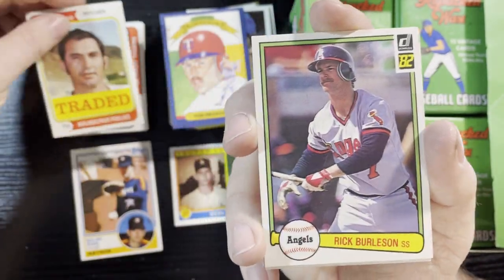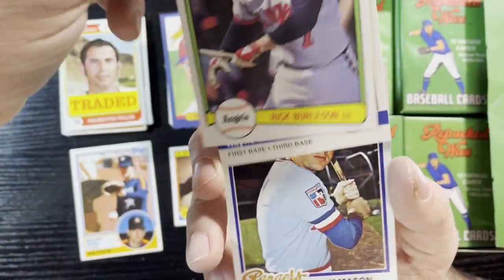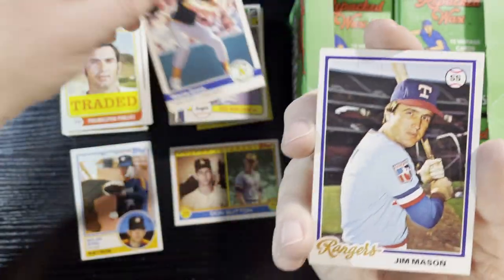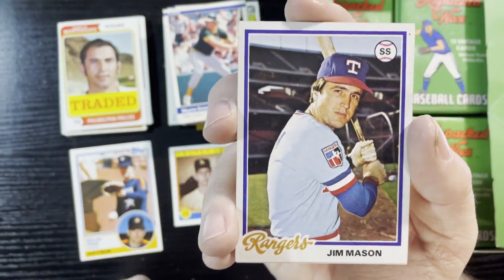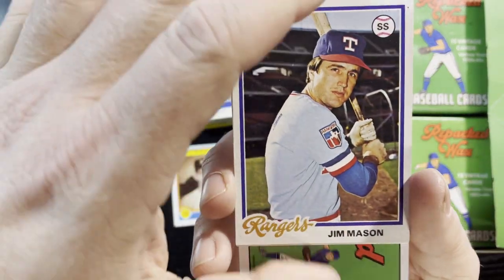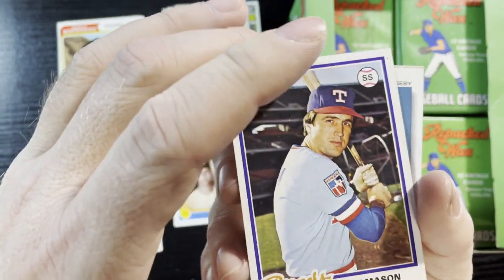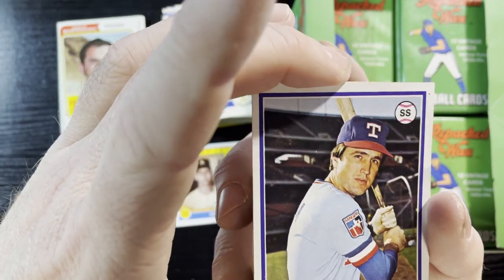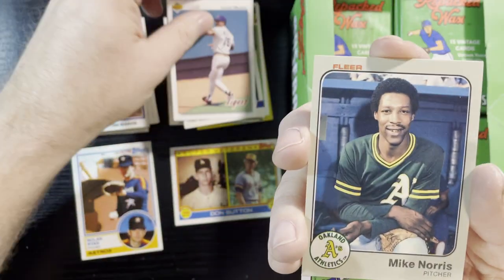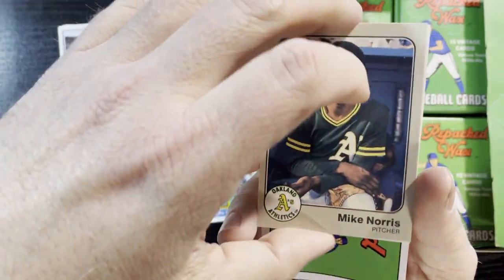Very nice — Monty goes to the Phillies. And an 84 Fleer — love my 84 Fleers. There's a 1978 Jim Mason — that one looks like it's in good condition, corners are sharp, very centered, we will take that. And another 83 Fleer.